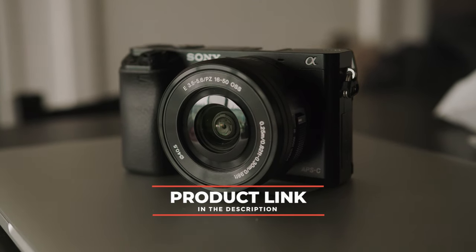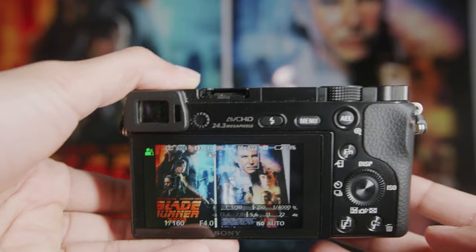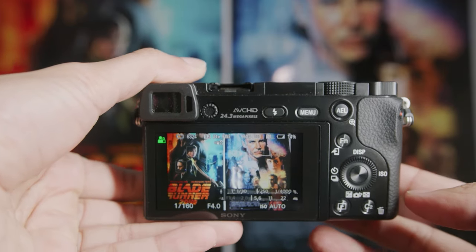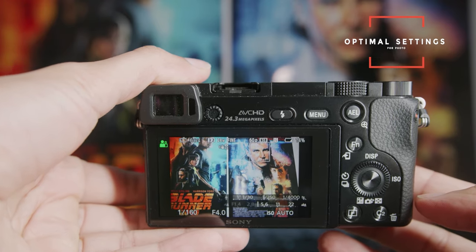Just to let you guys know, there's a link in the description down below for the absolute best pricing on this camera, so if you're interested, be sure to check that out. So here we are with this Sony A6000 and the first thing I'm going to show you guys is how to set up this camera optimally for photo.